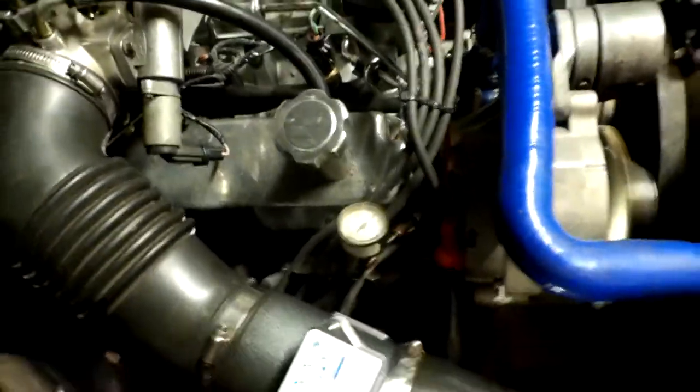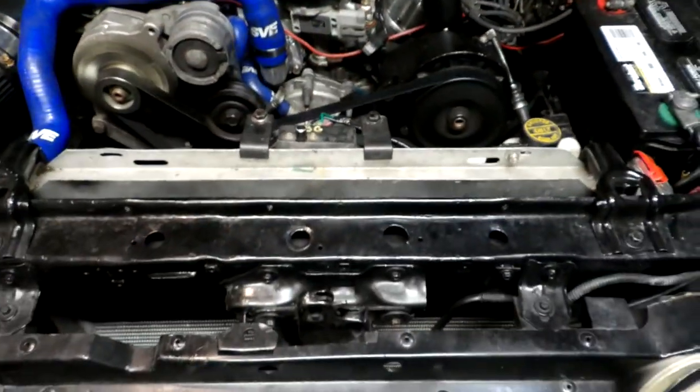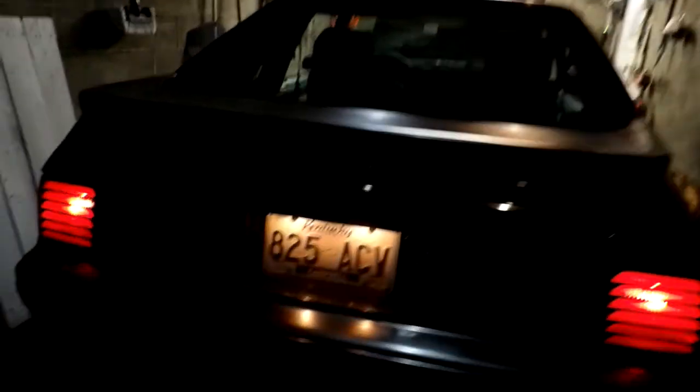Maybe this new camera's not as good as I thought. It does have a stereo microphone on it — sounds a little different. Starting to idle right now. Little engine shake there.